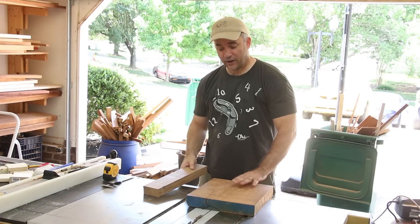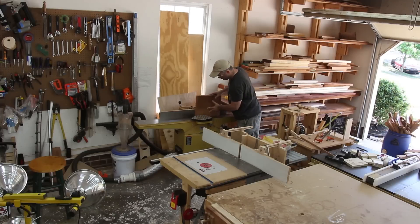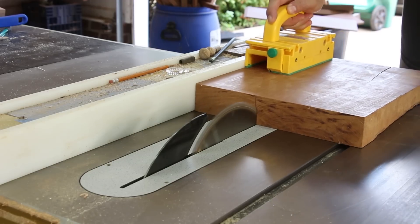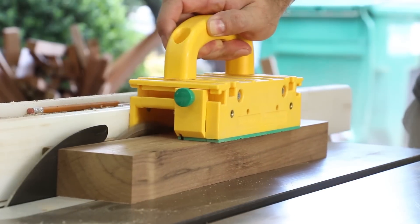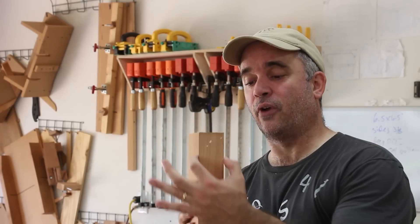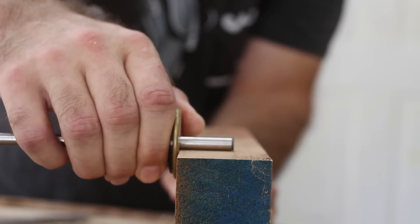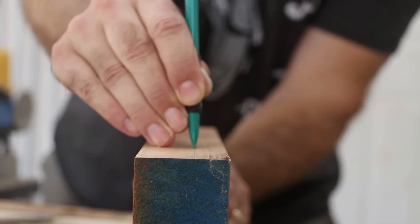For this tray I decided to go with Cherry, and I'm going to put a strip of Walnut running somewhere off to the side, not exactly in the center. I decided I want this tray to be 1.1 inches tall, so instead of removing all the material at the planer, I'm going to remove the majority of it at the bandsaw and then come back to the planer to take it to its final thickness.